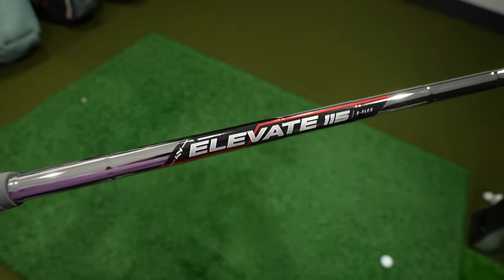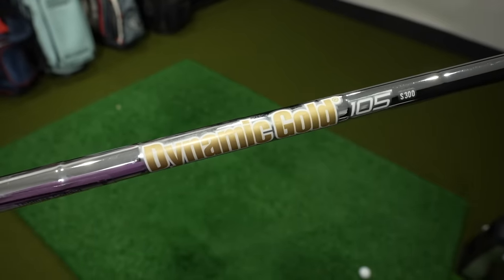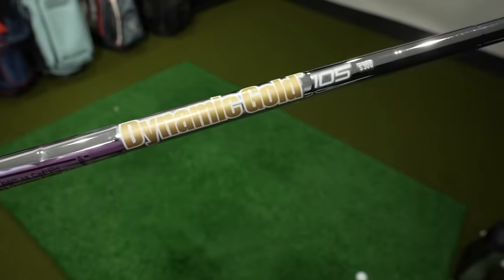One other difference between these two clubs is the shaft. The shaft options with the Kirkland Signature clubs are extremely limited — you've got two flexes, regular or stiff, and it only comes in one shaft option, which is a True Temper Elevate 115-gram shaft. That's a pretty heavy shaft for most average golfers, and it's not a shaft I could source — I couldn't find one for sale to put onto a P790. So the P790 will have a different shaft: a True Temper Dynamic Gold 105-gram stiff shaft. Both are stiff, but one's an Elevate and one's a Dynamic Gold. With the Kirkland Signature, you're stuck with what you get unless you reshaft the clubs yourself.